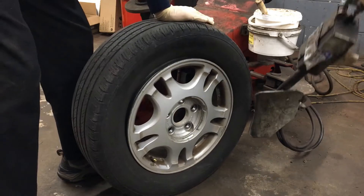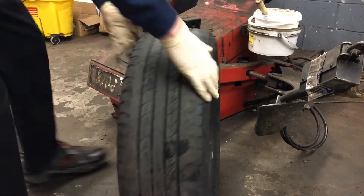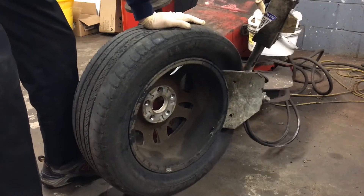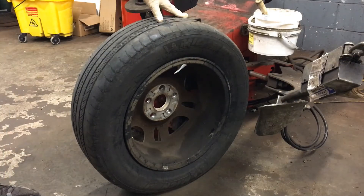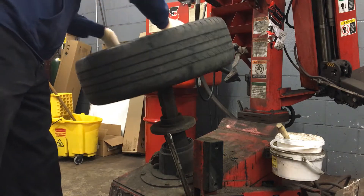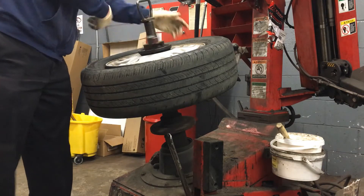Separate it a little bit more on this side, flip it around again avoiding the valve stem. That should be good. Now with my beads broken I'll bring my tire up to the machine. It's the same way one of our tires came from school. I'll just center it around and pop it down and tighten it up.